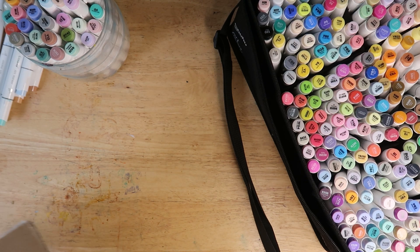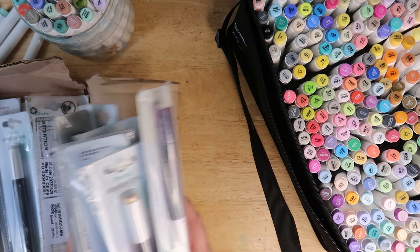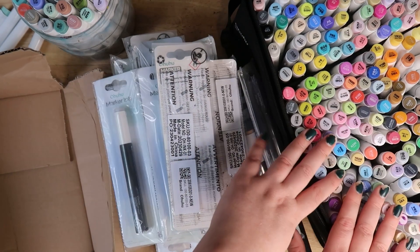Look at these refill markers. Ohuhu. I can't — the name. Oh, Ohuhu. You can't say it seriously. You can't. It has to be Ohuhu.